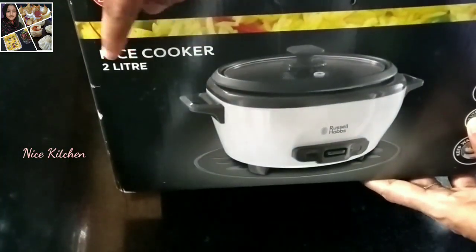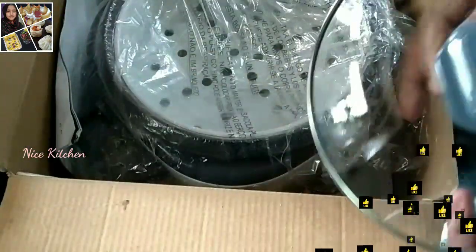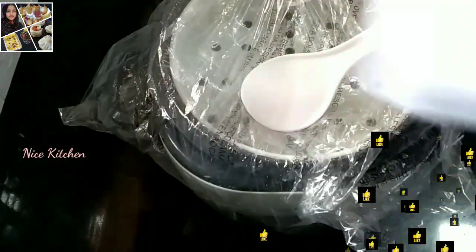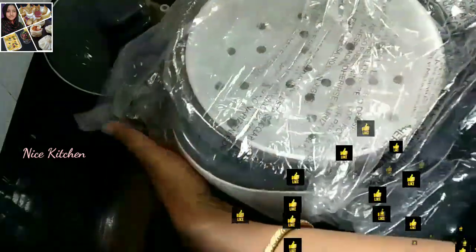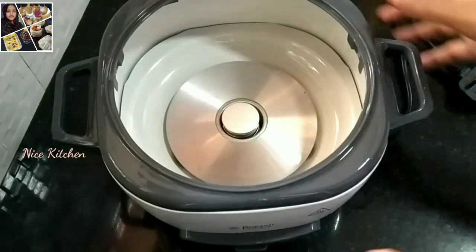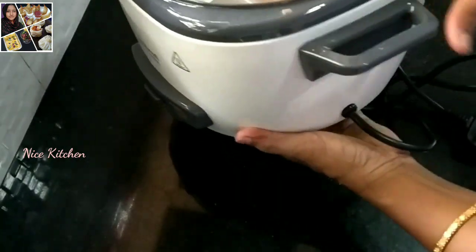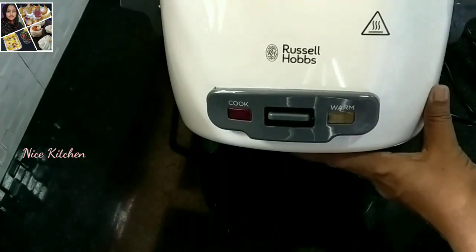This is a 10L capacity rice cooker. I will open it. This video will be useful for you. Please share and like, and share your doubts in the comments. I will show you how to use the rice cooker.